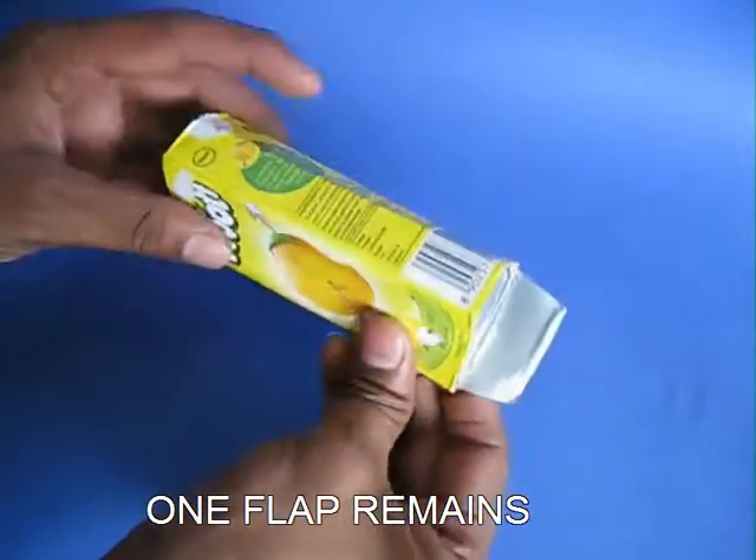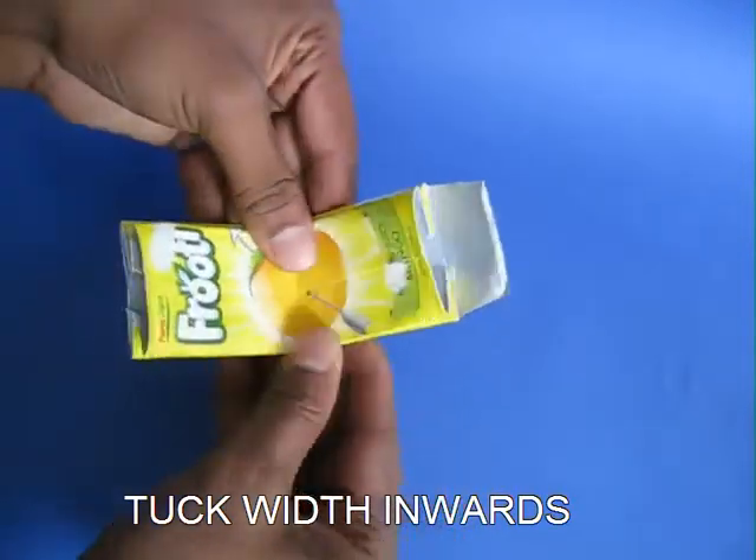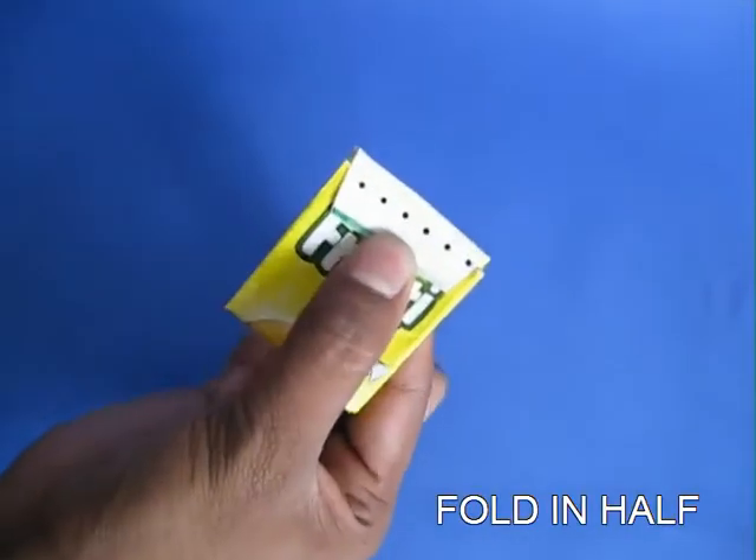Now tuck both sides inside. This will give the purse some depth — double fold it. You can see this is the flap.